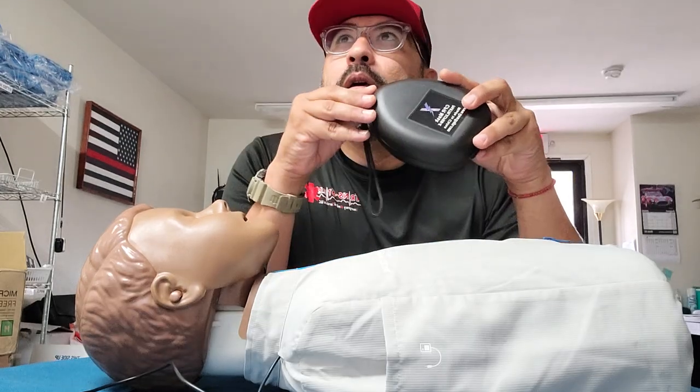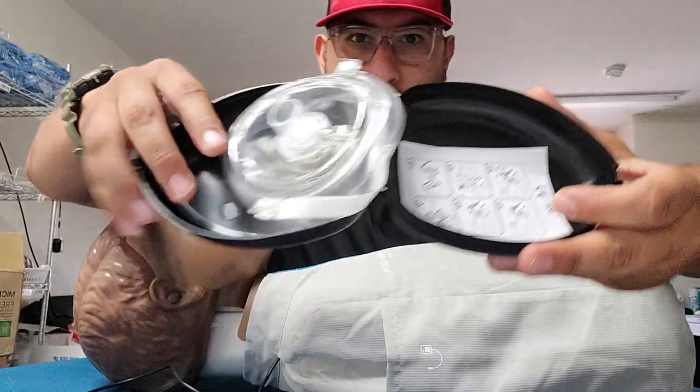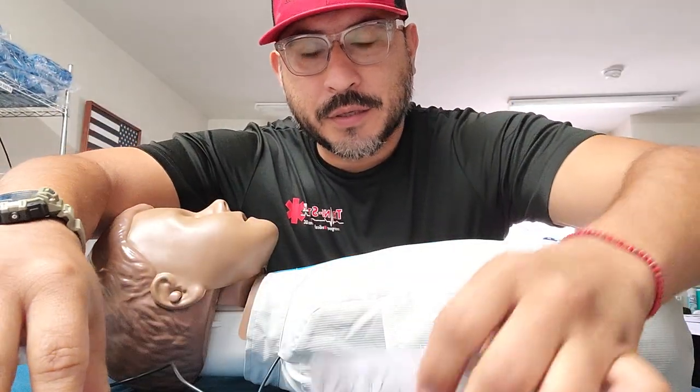It's a mask with a one-way valve. Opening that bad boy up — I'm pretty sure it comes with a CPR mask for dummies.